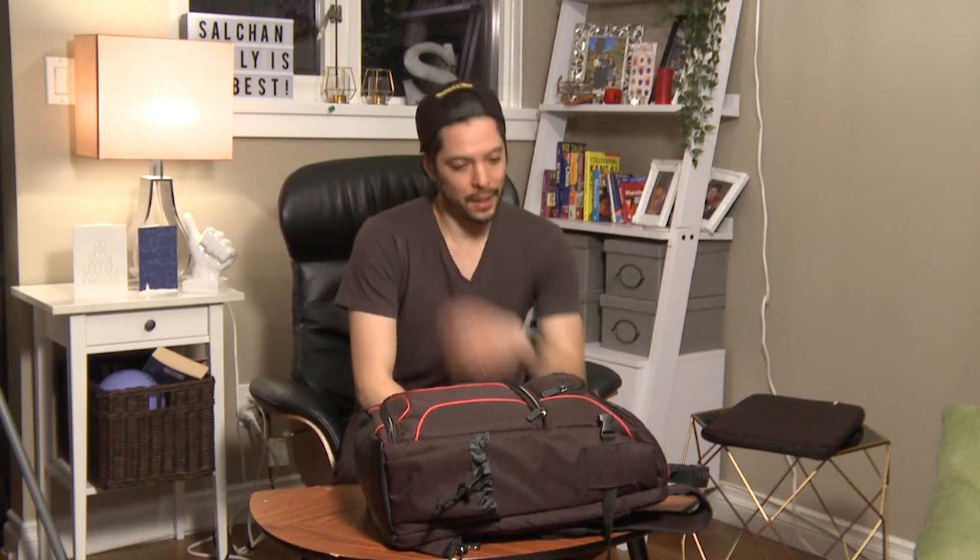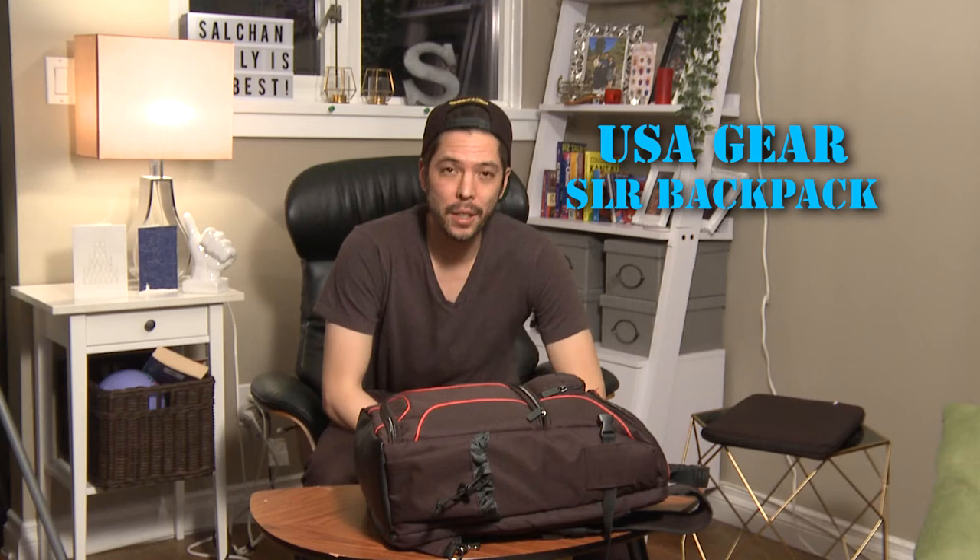Hello there everybody, welcome to another one of my reviews. This specific review is about the USA Gear DSLR backpack. I got this about four months ago and I used it for a few projects and it's been everything I've needed — no complaints whatsoever so far.